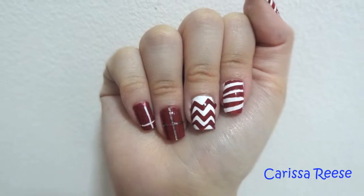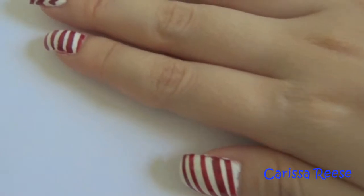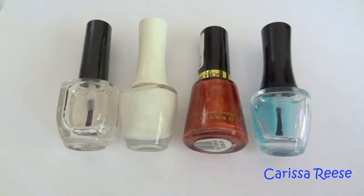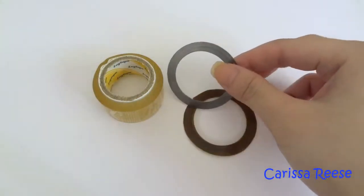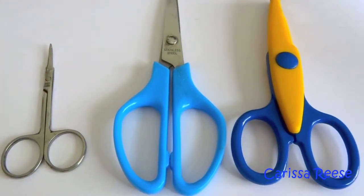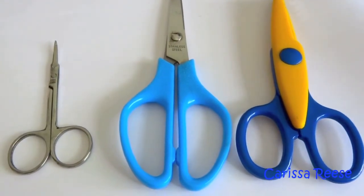Hi guys, today's video will be on DIY nail stickers. For this DIY I will be relying on tape. The polishes used are the base coat, white and red nail polish, and a top coat. For this design you can use either normal tape, nail tape, or even both — I will be using both to show you in this video. I also use three types of scissors: a small one for fine and delicate cutting, regular scissors, and chevron scissors.